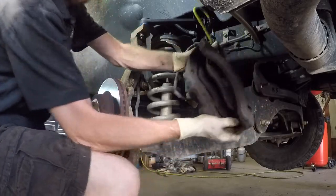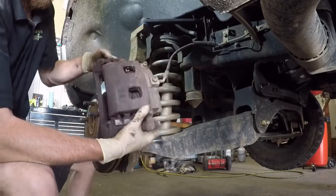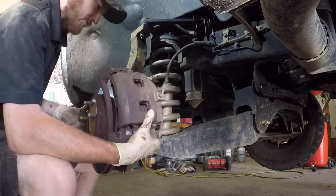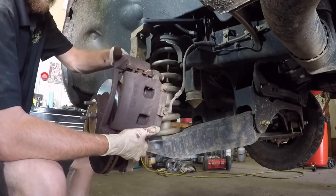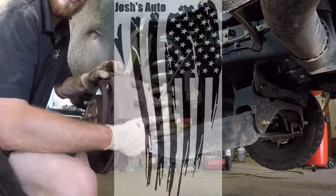If this video was helpful and it helped you learn how to do the ball joints on your own truck, I appreciate it if you click the like and subscribe. Y'all have a good day, thank you.